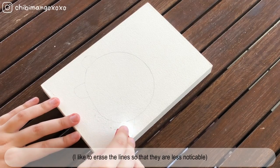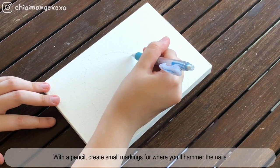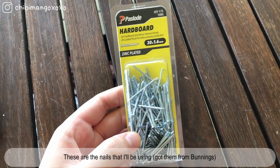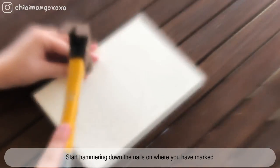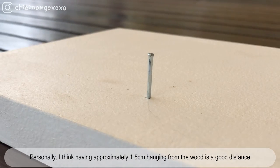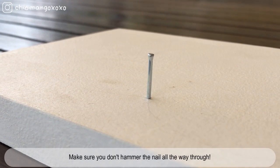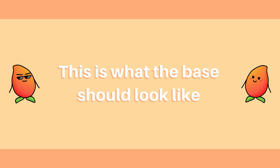This step is optional, but you can also erase the lines to make it less obvious. Once you've got the basic outline of Shooki, start making small markings of where you'll hammer the nails. Start hammering down the nails on where you've made the marks. I think having approximately 1.5cm hanging from the wood is a good distance, but it all depends on the depth of wood and the kind of nails you're using. This is what the finished base for Shooki should look like.